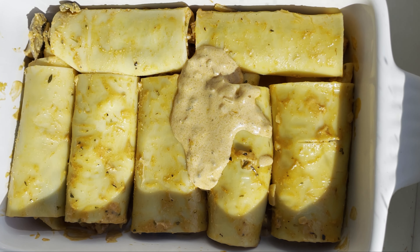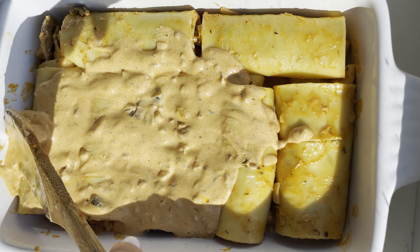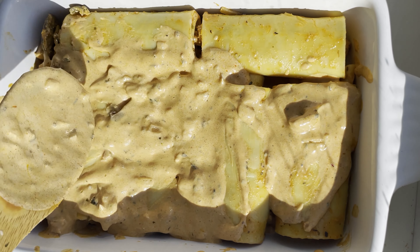Cut the vegetable soup. Here we show you what you're going to do. Water. The third ingredient is the vegetable soup.